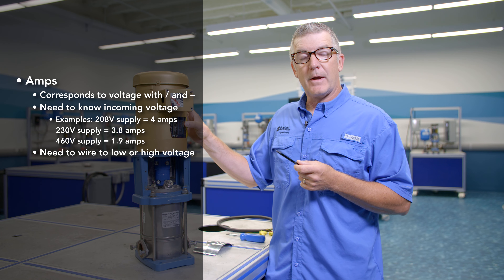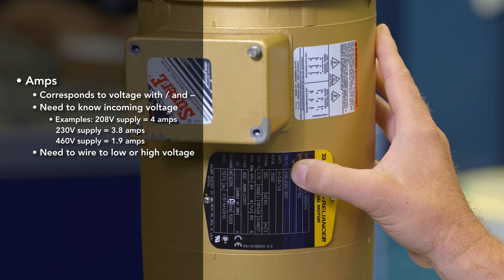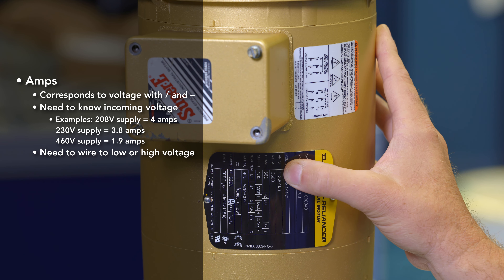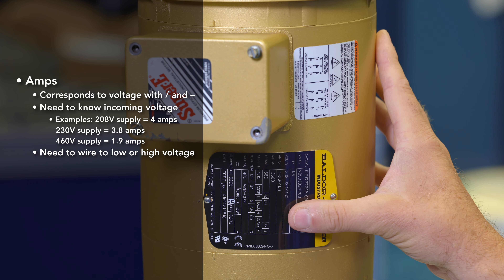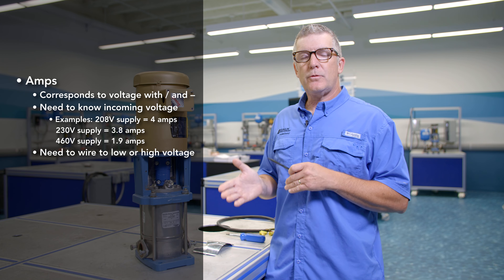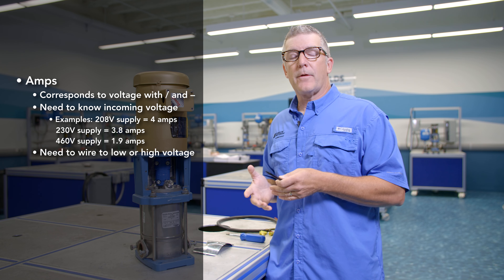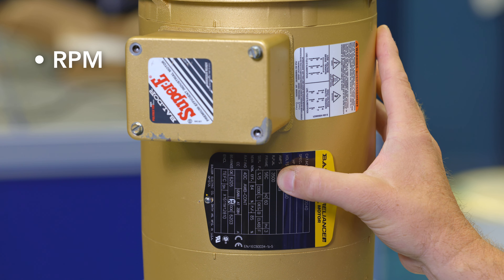Next is amperage. The amperage corresponds to voltage, which is why you see the same designations with the dash and the slash. You first need to know the incoming voltage. With a 208 volt supply, the corresponding amperage is 4 amps. With a 230 volt supply, it's 3.8 amps. With 460 volts, it's 1.9 amps. That corresponds to the voltage coming in and whether you've wired for low or high voltage.